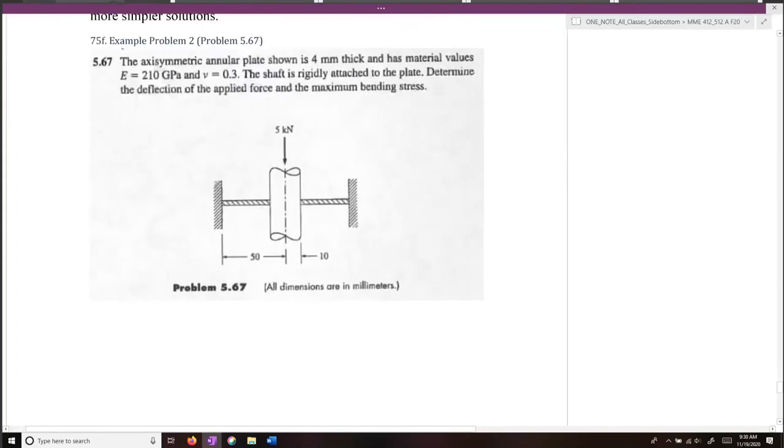One last example problem to talk about for determining the deflection and the maximum bending stress within the plate. In this case, we have a rod that goes through an annular plate.